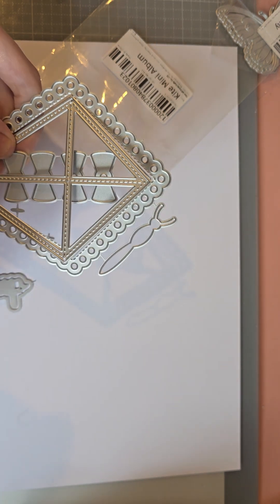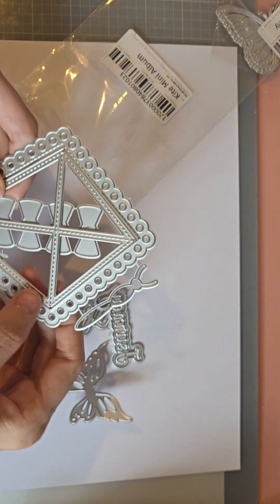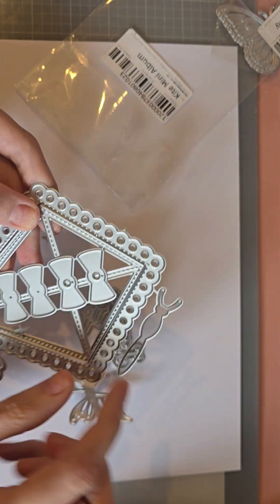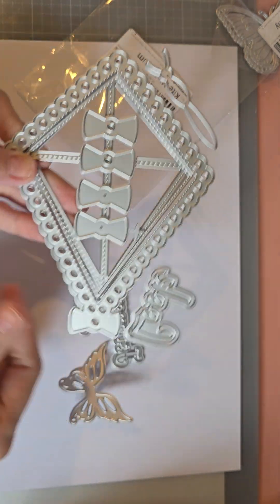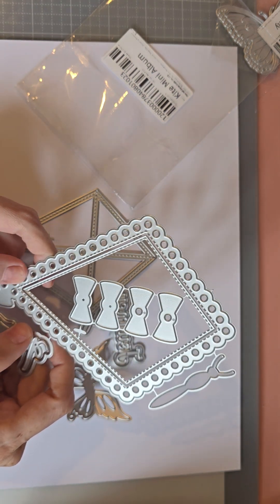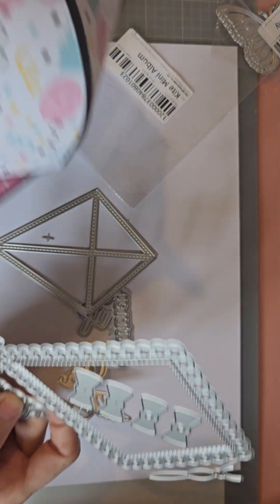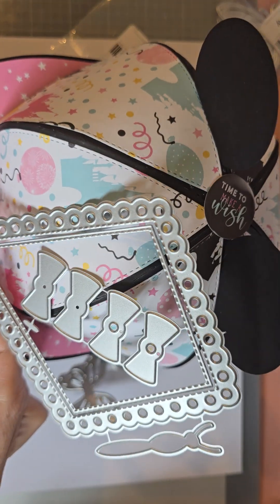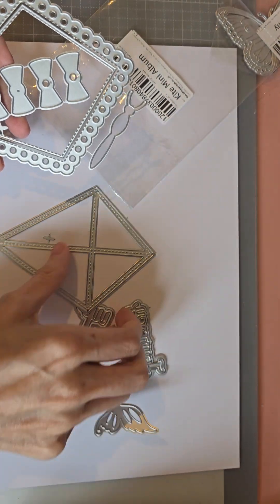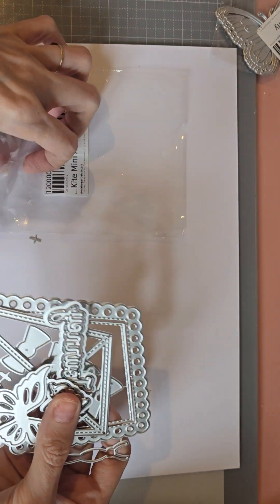This says 'Journey' and then this one says 'Up Up' — it reminds me of the film. So that goes in there like that, and then you've got these which you can have for your string, and it just makes a little cute album. But it can also be used as an embellishment as well. I've made one already which obviously I need to decorate, and you could even make this into a card. I will be coming on to do a die a week.